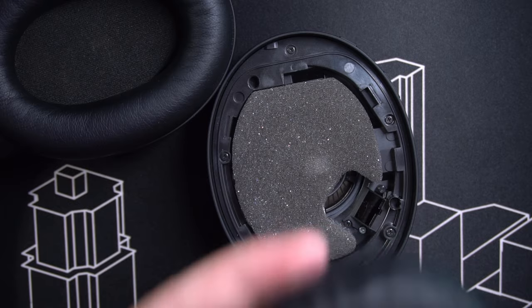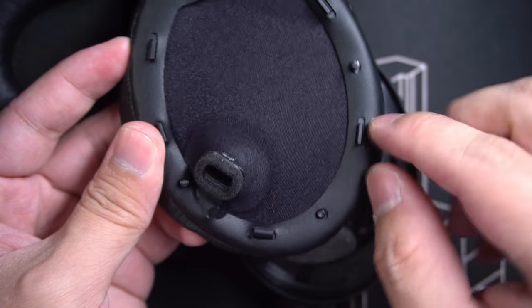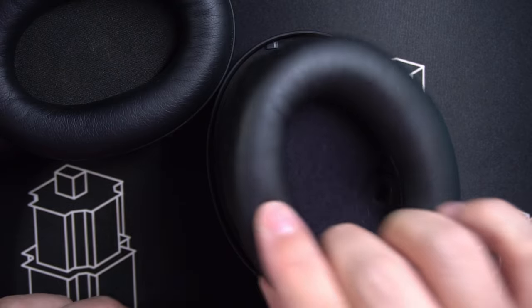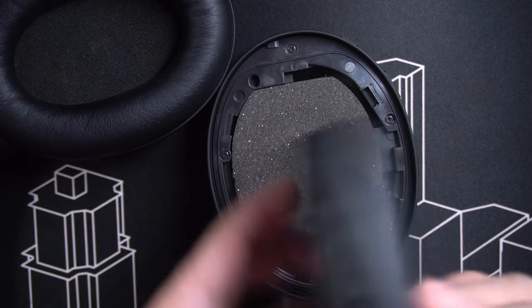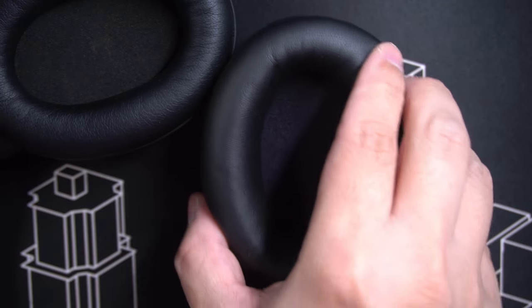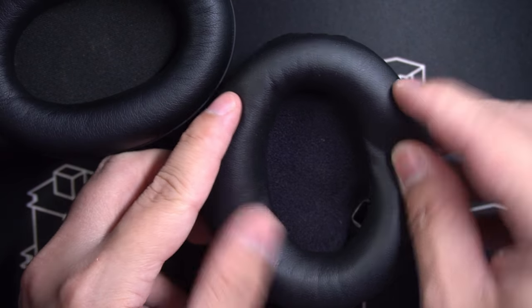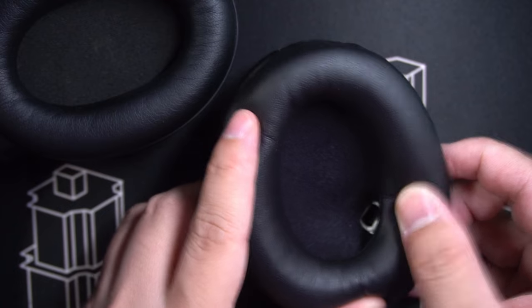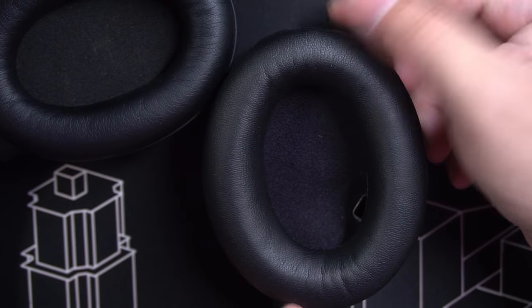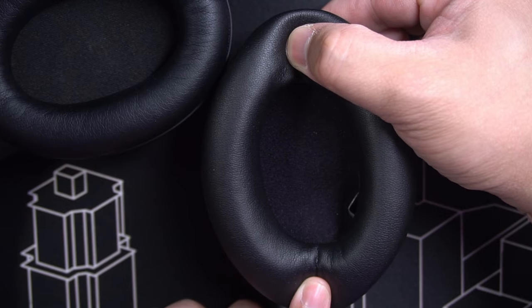Let's put the old cushion aside and take the Tekoni one. The bracket pins align with the holes and the slots here, so make sure they're aligned. Also make sure that you're getting the right side — this is the side with the IR sensor, so take the one with the IR port. Once you feel that the pins and the holes are aligned, press on the cushions.